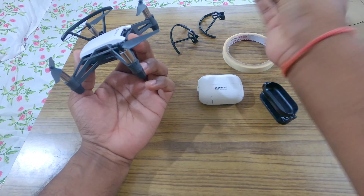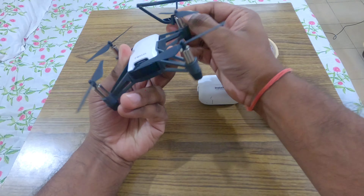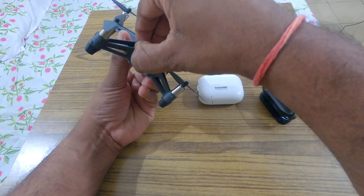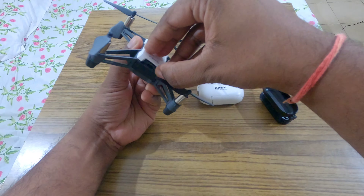I know it's not much weight but still I will have to remove those guards, and then I will remove the upper cover — the top cover.